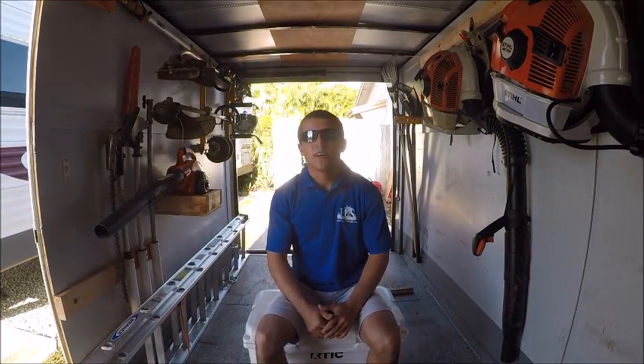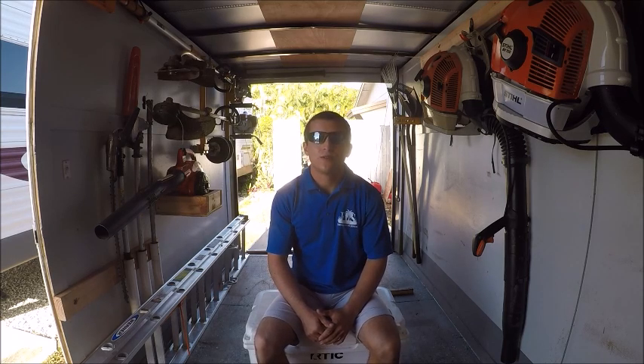What's up YouTube, Nick Farina here. I've gotten a lot of requests lately to do a lawn care setup, and I finally got some time to do it, so that's what we're doing today.